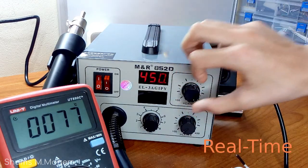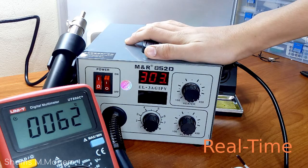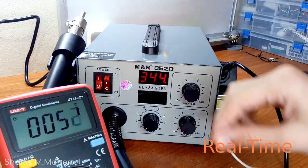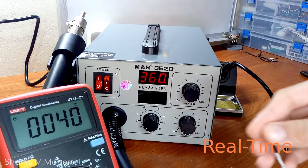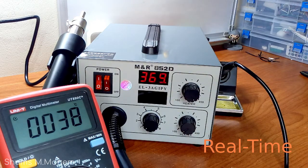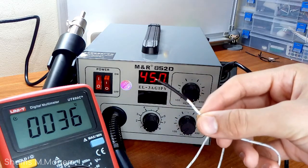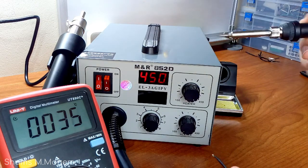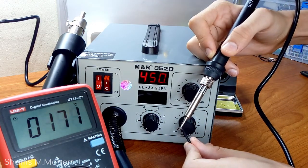I will now increase the temperature to the maximum of 450 degrees Celsius. While it's heating up, let me tell you that this is the first time for me to use a soldering station or even to hold one, so if you have any tips or comments about what I am saying, feel free to comment down below. Actually, while shooting this video, I realized that the thermocouple I had is not suitable for high temperatures, so I stopped measuring because I think it would just give wrong values.